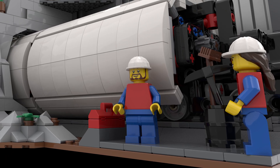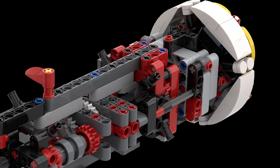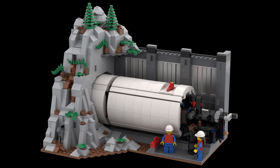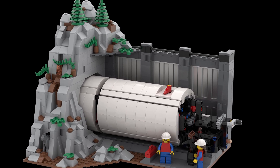I think the Mini Mountain Mover would make a great set because of its technical features and overall look. I used LEGO Technic elements to create two realistic features in a small tunnel boring machine, and I finished off the TBM and the scene with LEGO system elements to increase the overall look.